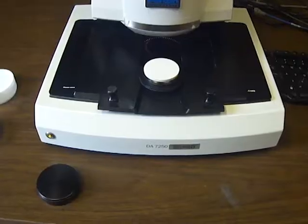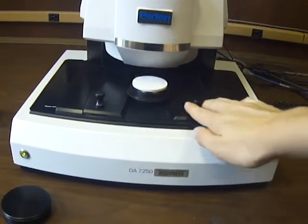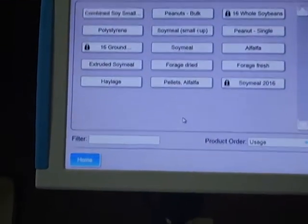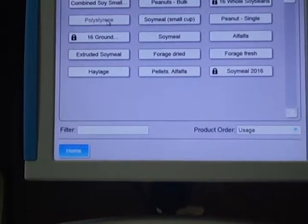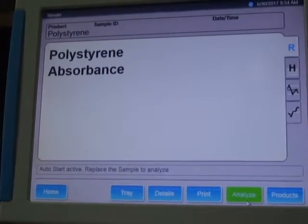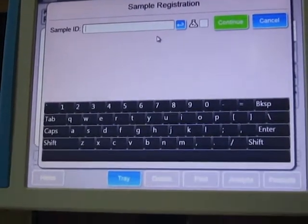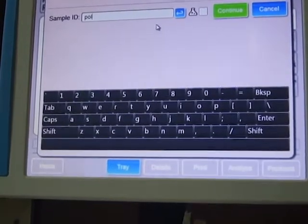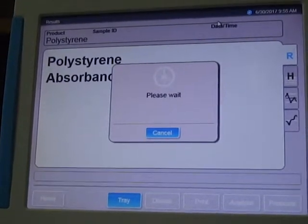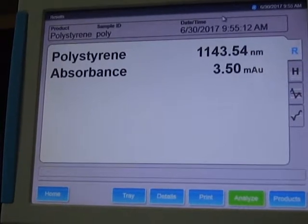Next, place the polystyrene block with the cover removed onto the tray and slide it under the light. On the product screen, click polystyrene and then click confirm to let the machine know that the tray is in place. Click analyze and the machine will start reading the sample. Enter poly into the sample ID bar and click continue. The polystyrene block should read around 1143.6 nm. If this is the case, the machine should be calibrated and ready to read samples.